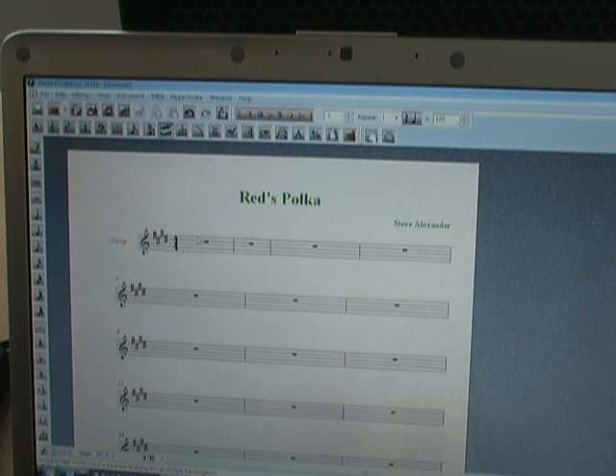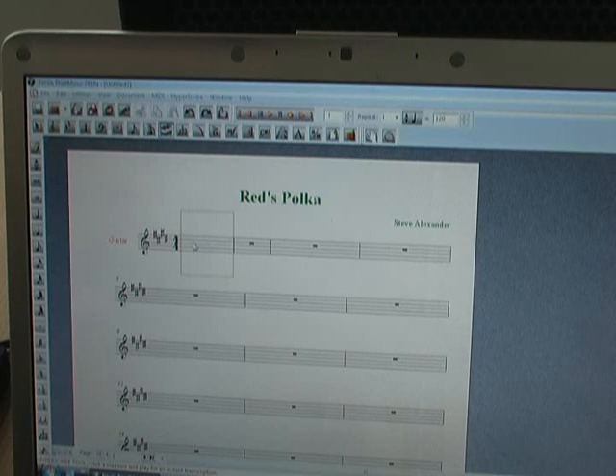All I have to do is click on a measure, and it gives me a two-measure count-in: 2, 2, 3, 4.